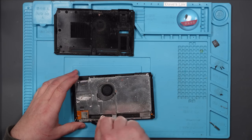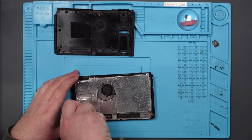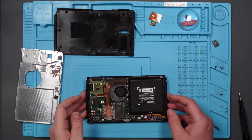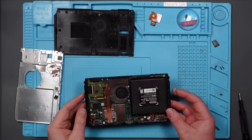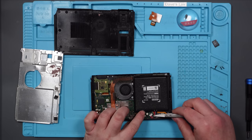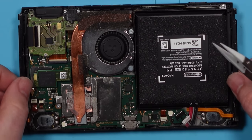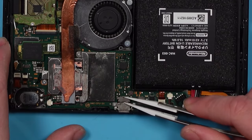There are plenty of screws missing out of this — I'm guessing it's been apart before, or it's just been dropped numerous times. That thermal paste is rock hard; that'll need the incorrect amount putting back on. Let's disconnect the battery before we do anything. These Joy-Con rails are very loose as well.